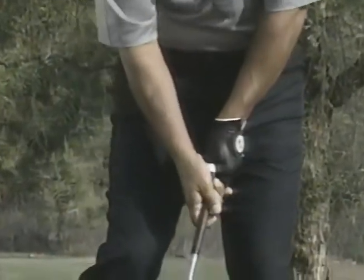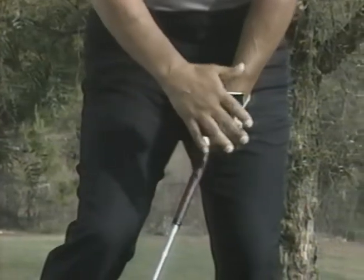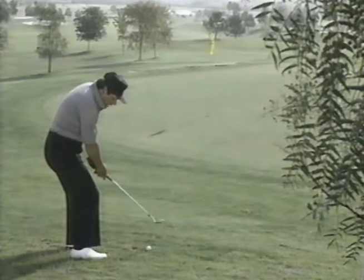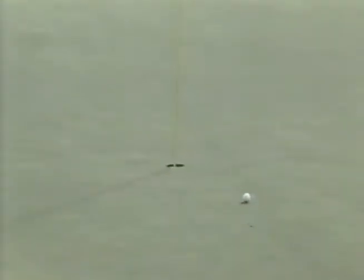When you approach the ball, open up the blade and break your hands immediately away from the ball. As you're coming back down into the stroke, stop the left hand at the ball — almost like there is a wall there. This enables your right hand to break underneath and it adds loft to the club. Not bad for a guy that hates this shot. All you have to do is break and stop the left hand — you're going to get that ball a lot closer in the future.